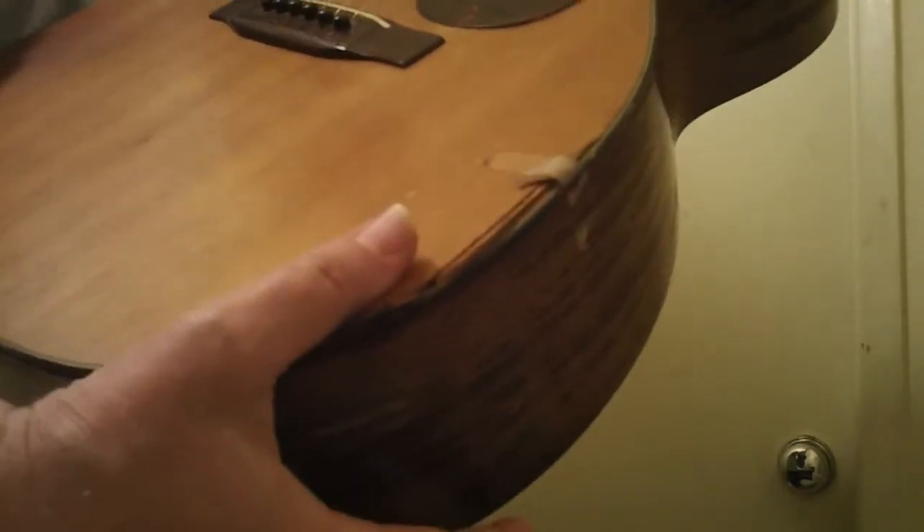It's rough. It's got the B string crack here, it's got a little piece here that probably needs to be spliced back in, and the top's coming up a little bit here in the edge, so you need to have it clamped down.